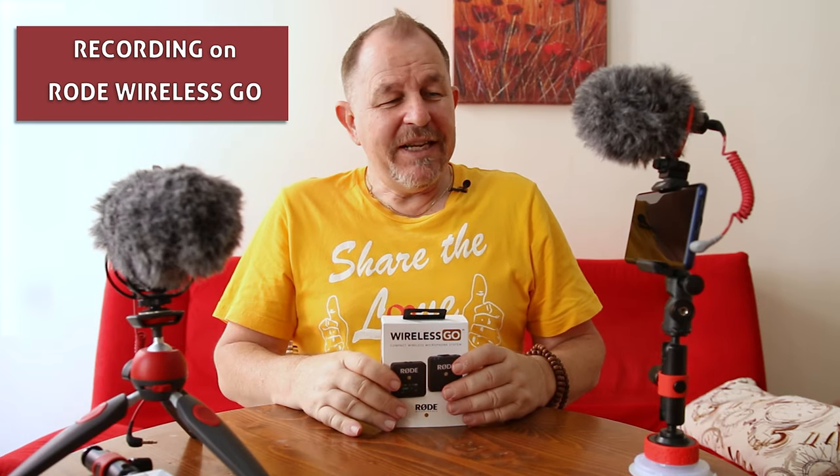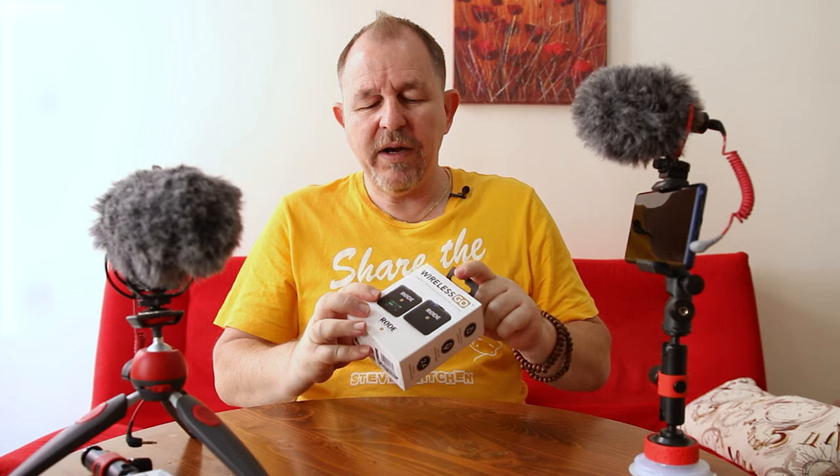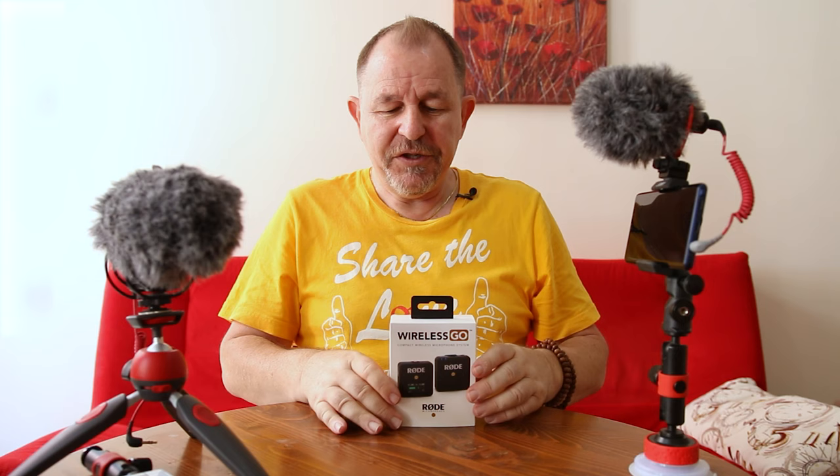Good day everyone and welcome to Steve's kitchen. Today I want to talk to you about capturing audio when you're traveling. We've recently gone over to the Wireless Go, the Rode Wireless Go, but I've also got the Rode VideoMic Pro Plus here and I'll explain when you might want to use that. I also have here the Rode VideoMicro - they're both sort of boom mics but they have some different features.